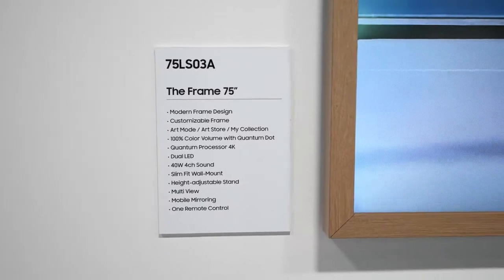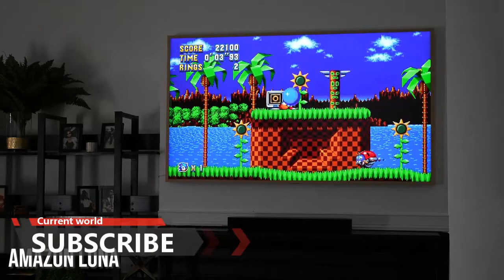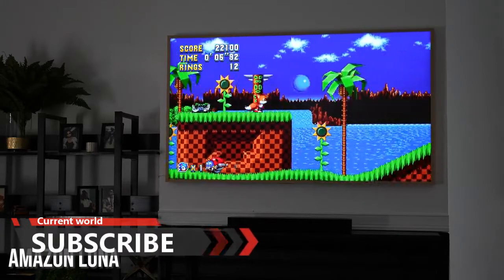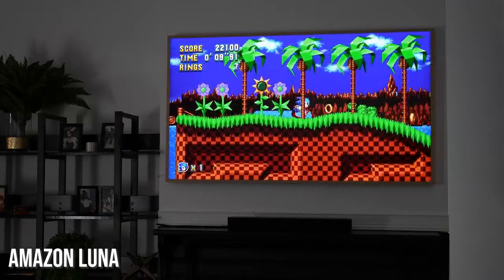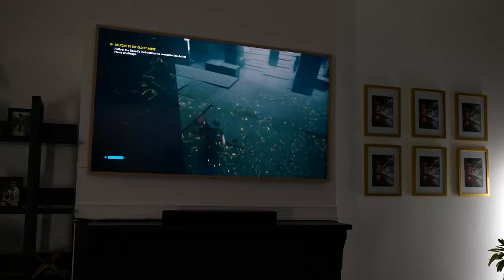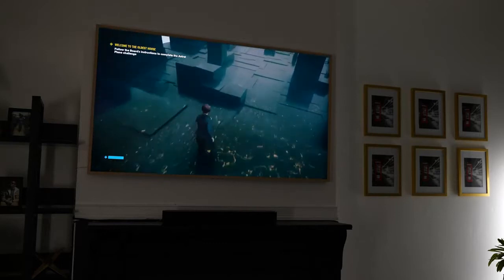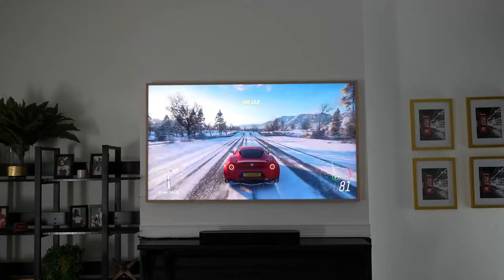Spec-wise, the 2021 and 2020 Frame TVs are very similar, so if you want to save costs the 2020 is a good option. I also tried some cloud streaming with Amazon Luna — Sonic the Hedgehog ran really smoothly, and so did Control. This showcases the TV's Wi-Fi connectivity as well.